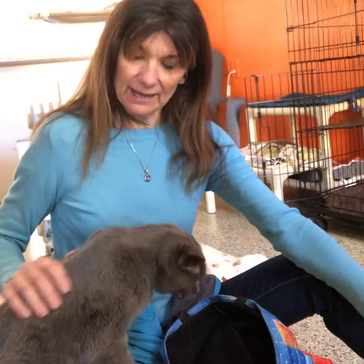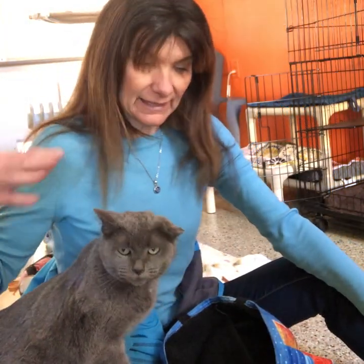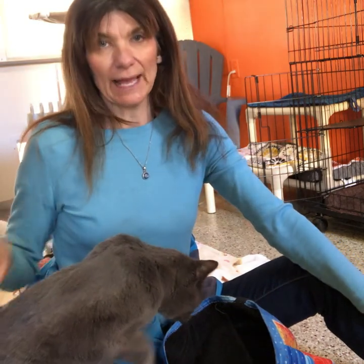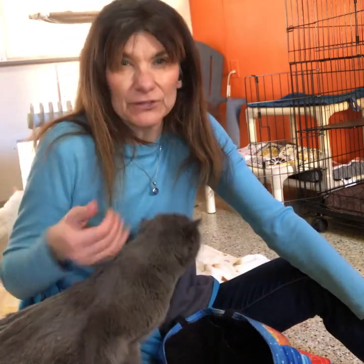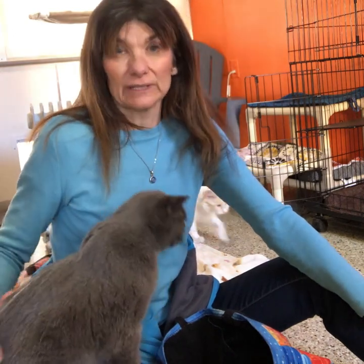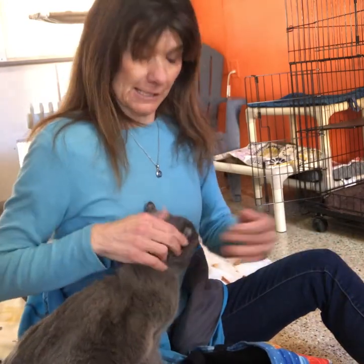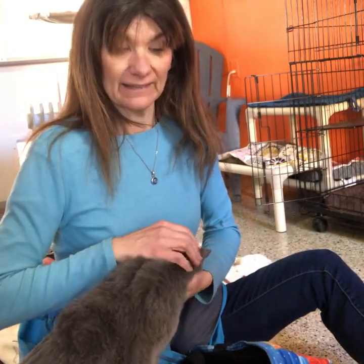If you guys have a dog, for example — if a dog is wagging his tail he's usually pretty happy. But if a dog tucks his tail under the back he's usually pretty scared, and if he's on alert he's going to have it up so he's checking things out.